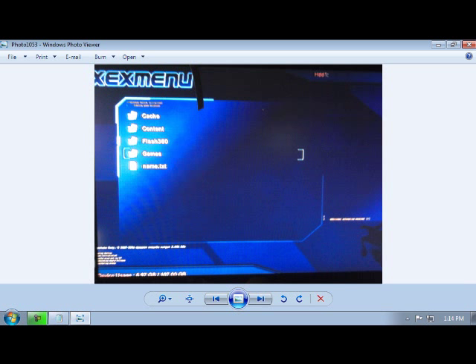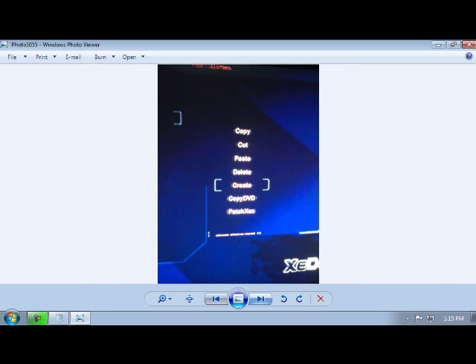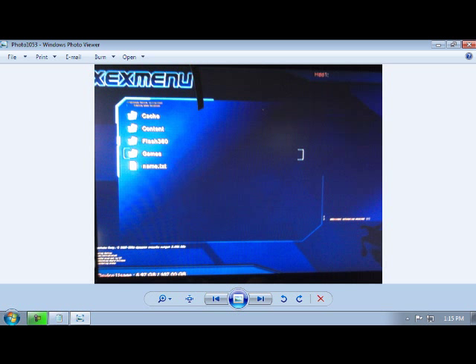It's going to ask you to log in. I already have a Games folder on there since it's my JTAG, but I'm going to show you how to do that. First off, you're going to click Y and you're going to click Create. On the next screen it's going to say Create Folder — there are a couple of other options — you're going to click Create Folder and name it Games.